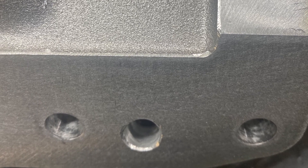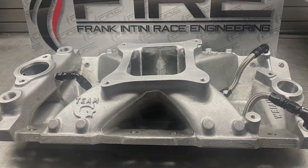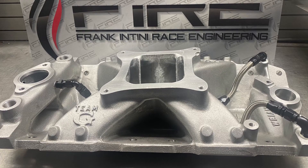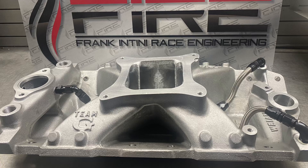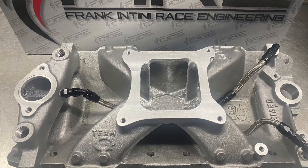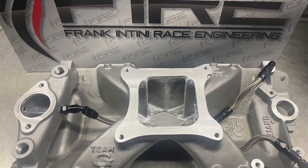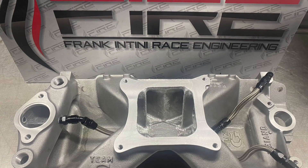What we do is we actually drill into where the water gallery lines up with the head in the manifold, and we drill and tap the tops of those galleries. As you can see here, we tee it into one pipe, which is mainly for the way it looks — we can hide it away underneath the plenum. It's also a lot less fittings, and these braided fittings aren't cheap.